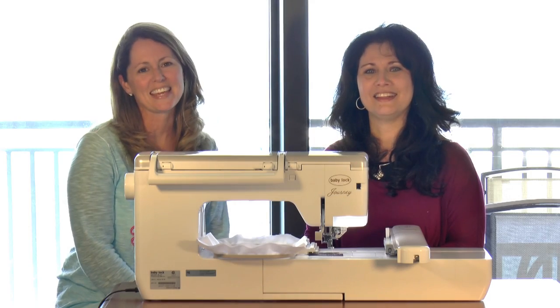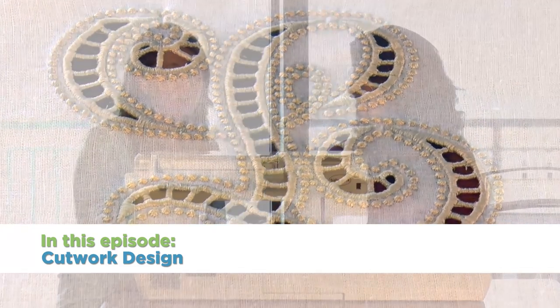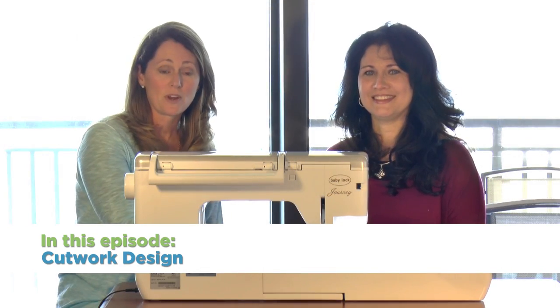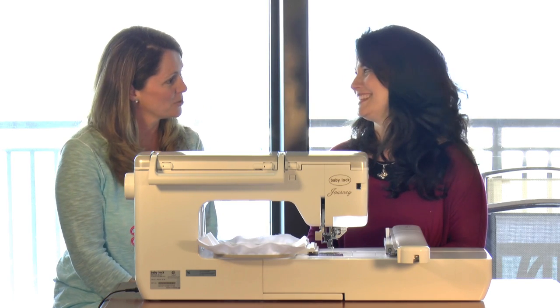Hi, I'm Lori, and I'm Kathy, and we are going to do a beautiful cutwork design today. We're going to use the cutwork script monogram, and we've chosen the 5-inch size today, and we're using the letter L for your monogram.